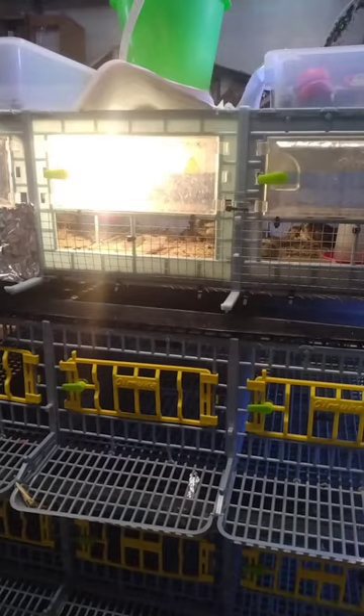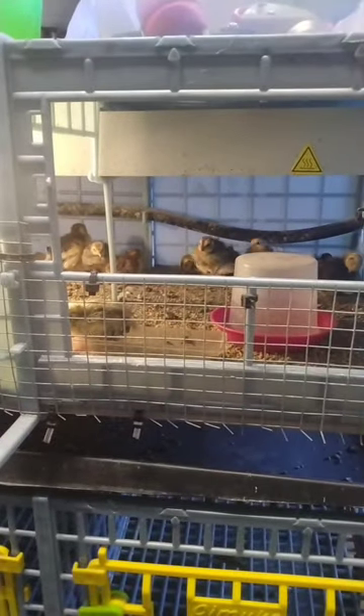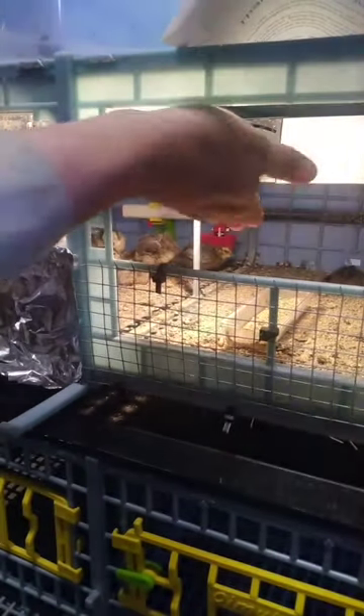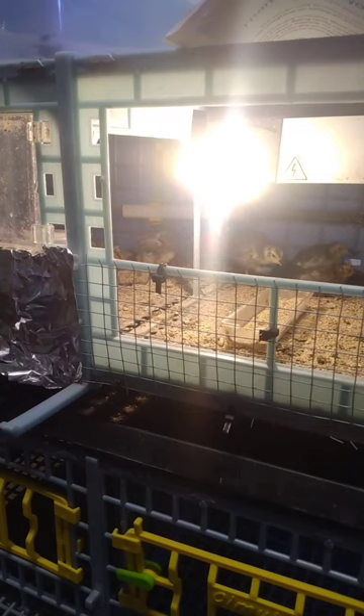Let me spin you around and show you the inside. I just cleaned these out this morning. This one does have an onboard water source through the water tube and an onboard heater; the thermostat is back here. It also has a built-in light. The water and light are at the back, but when they're small like this I like using the standalone waterers so you can move them closer to the heat source or further away as needed.